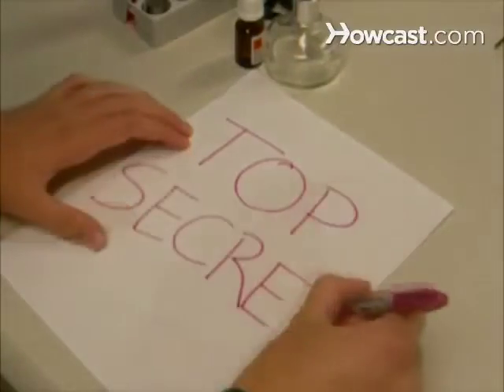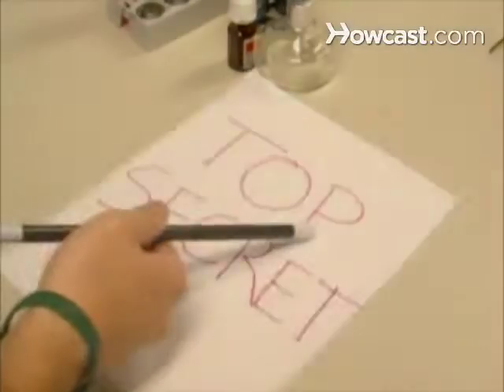How to Make Disappearing Ink. Write secret messages or create a great magic trick with disappearing ink.